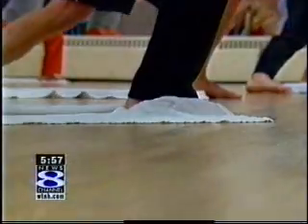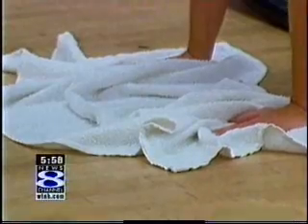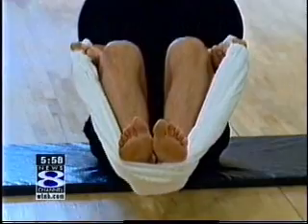Janelle Thompson says she would add towel training to her exercise routine. She probably wouldn't use it in place of aerobics or cardiovascular exercise, but she'd use it for core training and strength training. Something new to try at the gym, and you don't even have to BYOT — bring your own towel.